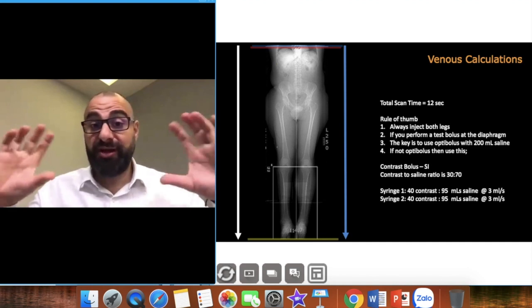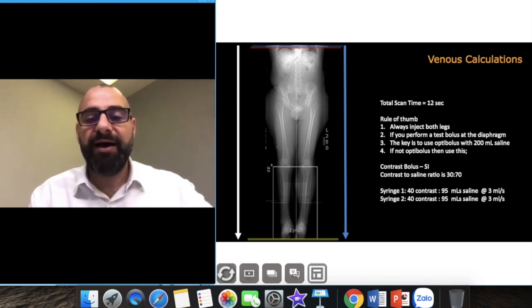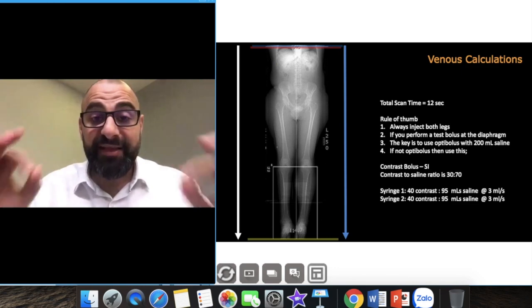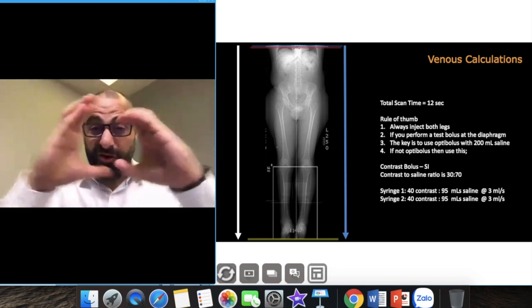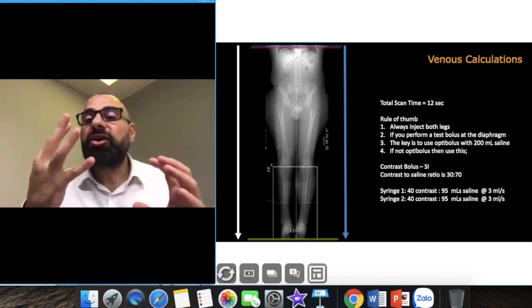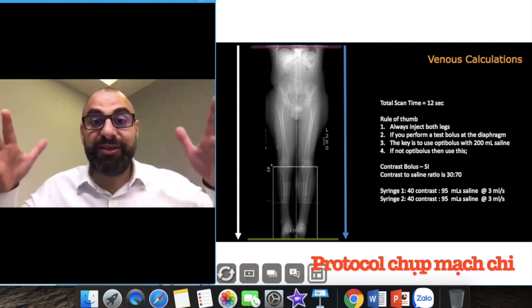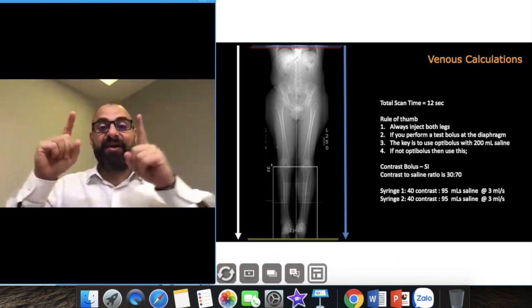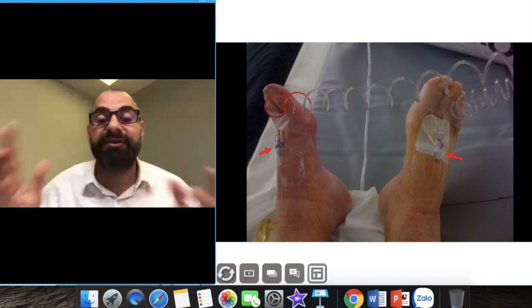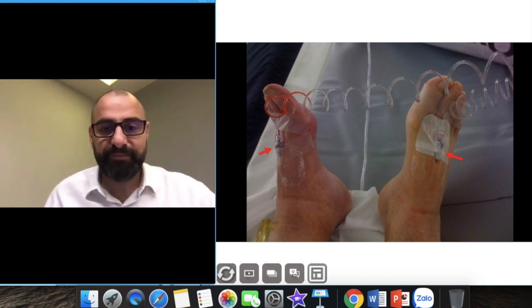For direct venogram: 30 mils of contrast and 70 mils of saline in each syringe, injecting at 3 ml/s, monitoring at the inferior vena cava. This technique will fail if you do not use a tourniquet on each leg, about 10 cm above the injection site. When you inject contrast it always goes into the peripheral circulation and will not go into the deep venous circulation where thrombosis is. With a tight tourniquet above the cannula, the contrast cannot go into the peripheral venous circulation and is forced into the deep circulation — where all the blood clots are sitting.